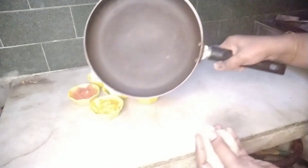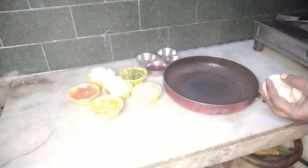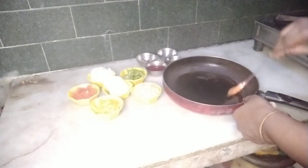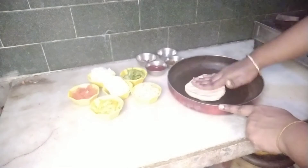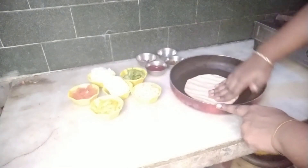Let's prepare a pan. I will apply a little light oil. Then use your hands to press the dough into the pan — press it in a little bit and it will be easy.